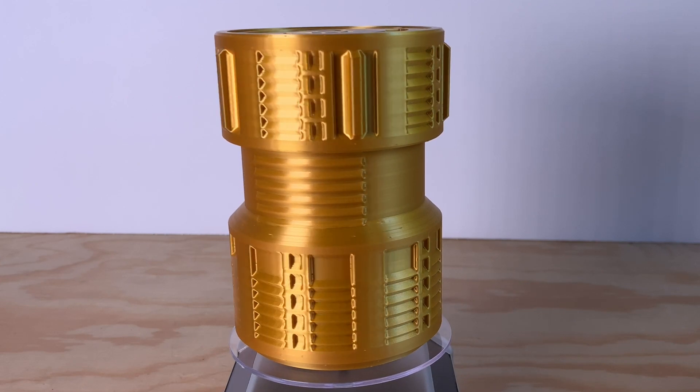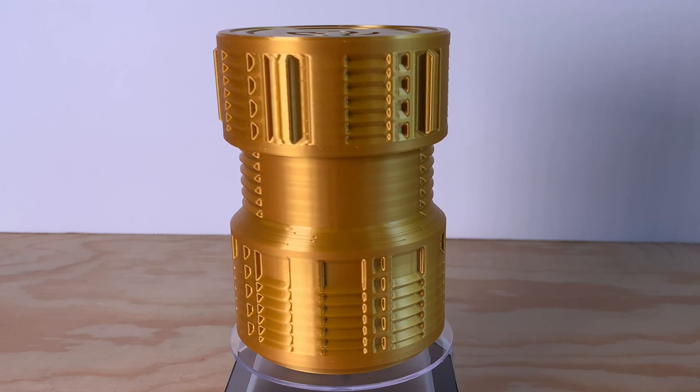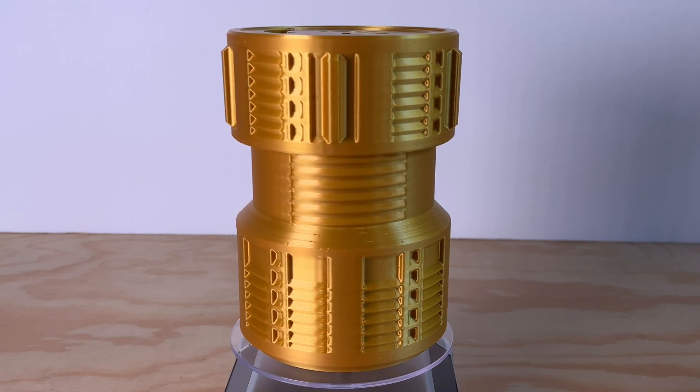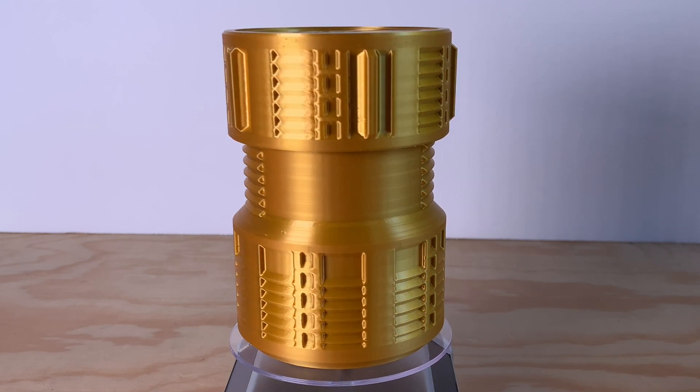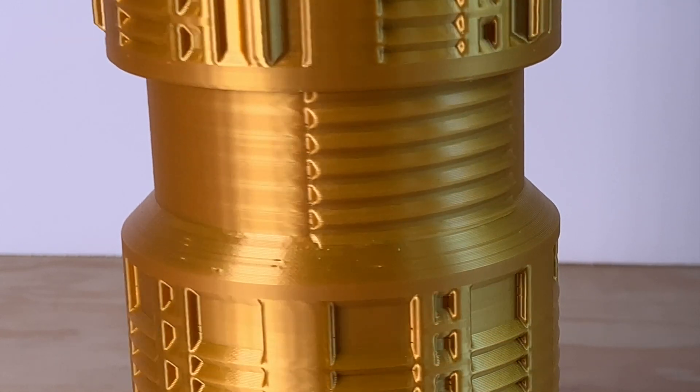Here's the Neutron tube in that same Silk Gold PLA. This was an under four hour print on the X1 Carbon, again at 0.2 millimeter layer height, that would have taken over 18 hours on an Ender 3 with no tweaks to the settings. There are a couple of little surface pits, but the vertical sides are really smooth.